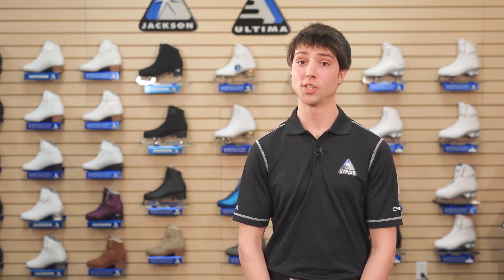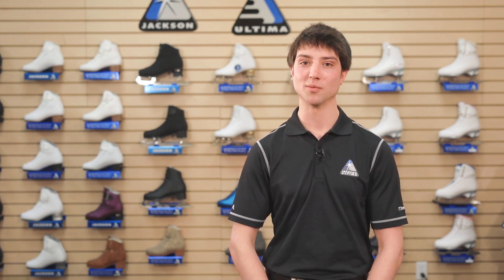I'm Mitch Islam, Jackson Ultima Tech Rep. Let's talk about the fascinating and growing discipline of synchronized skating and what we're doing at Jackson Ultima to cater to these coaches and athletes as their sport evolves. We took feedback from industry leaders and we're very excited with the specialized products we have to offer.